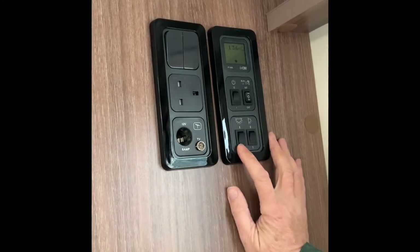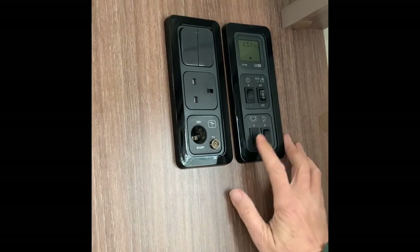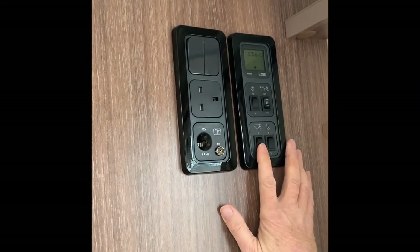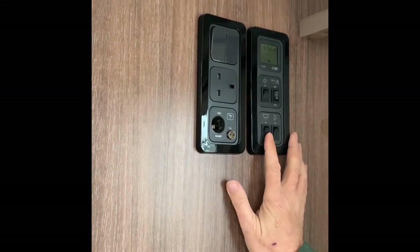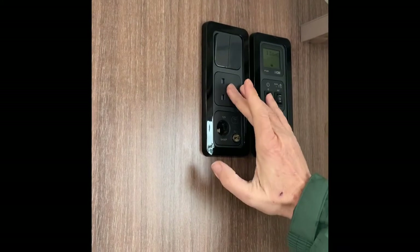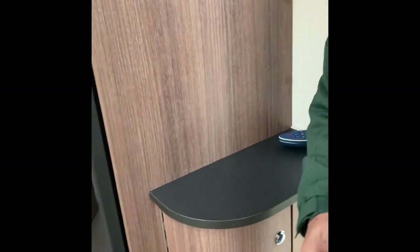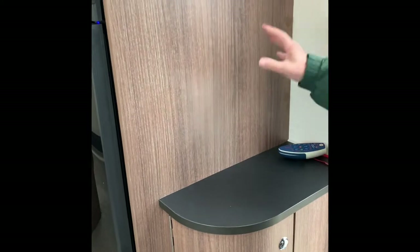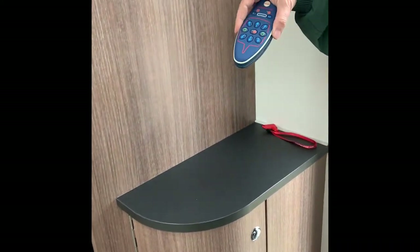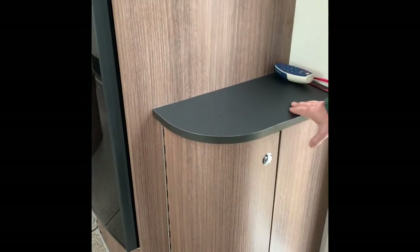Also in here you have your light switches. This one is for your awning light, this one is for your interior lights — there are lots of different interior light switches and we'll go around and show you those. There are also 230-volt sockets, 12-volt sockets and a TV antenna point. The shelf is a good spot to put your TV. This button is for the motor mover — there's a separate video for that.